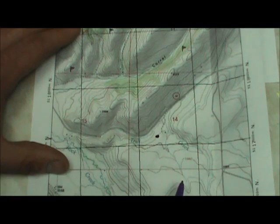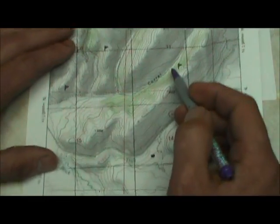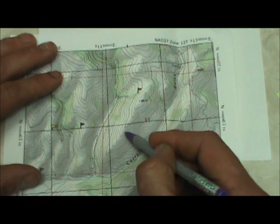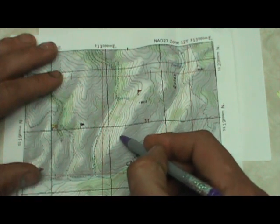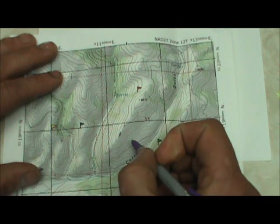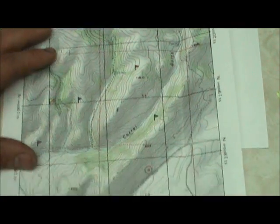We can use this for a number of things. For example, if we're out hunting elk and we like the looks of a particular ridge, we can take the coordinates off that ridge, mark it as a waypoint, hit Go To, and it will take us there.